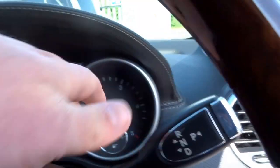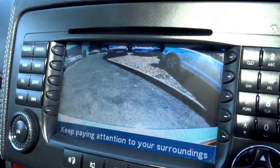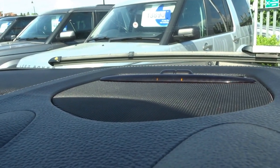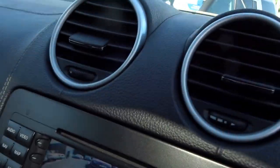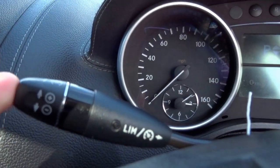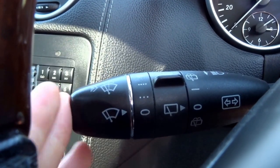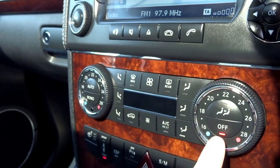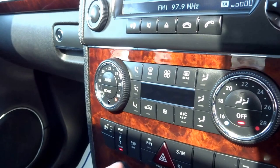Your gear selector is here. Pop it into reverse — as you can see you've got a reversing camera, very clear. You've also got the Parktronic system, so front and rear parking sensors with a radar visual display as well. Got cruise control with the speed limiter. This stalk operates your automatic wipers and your rear screen as well. Dual zone climate in the front and then a third zone which is adjustable as well.